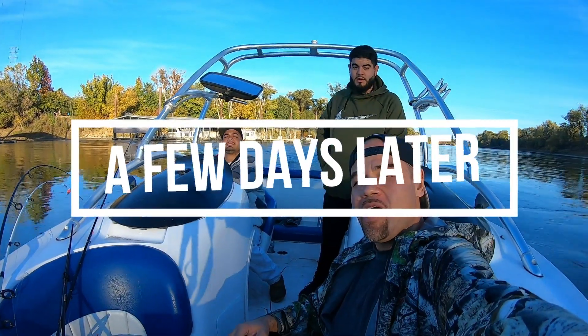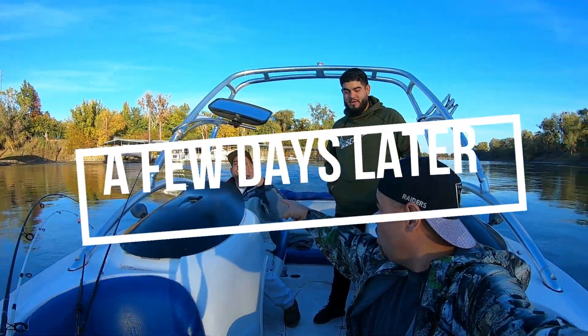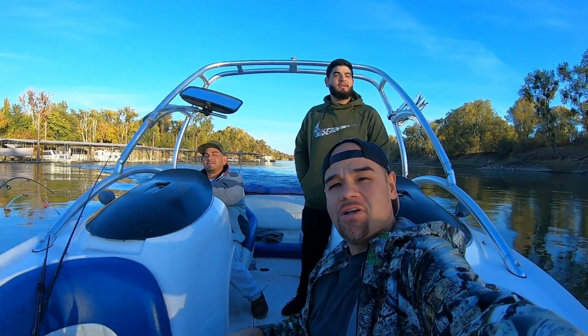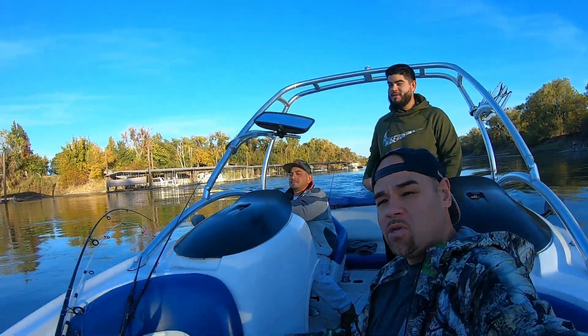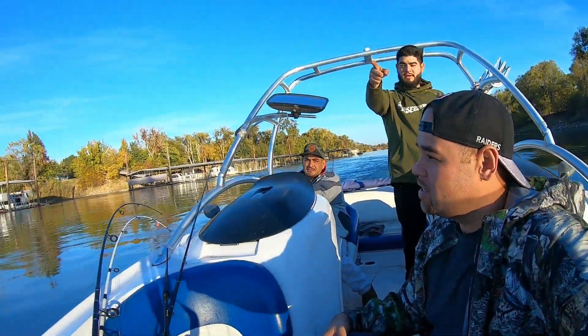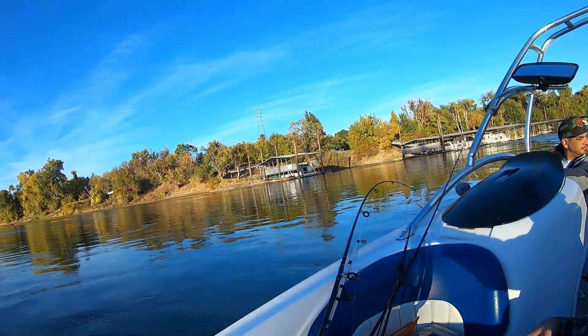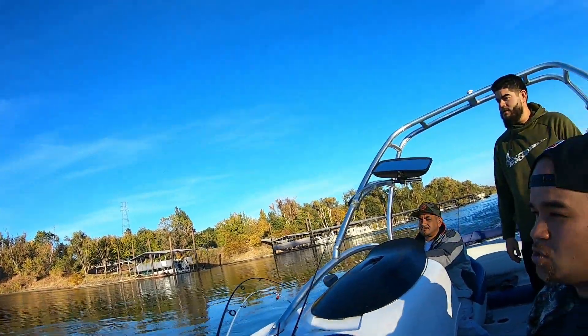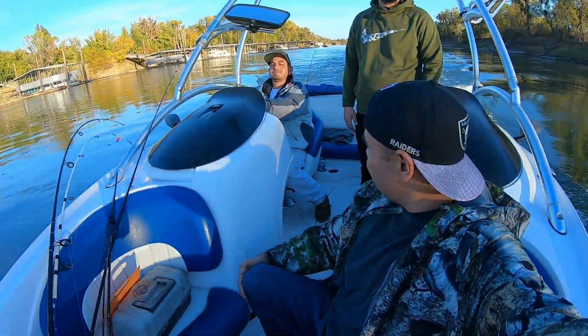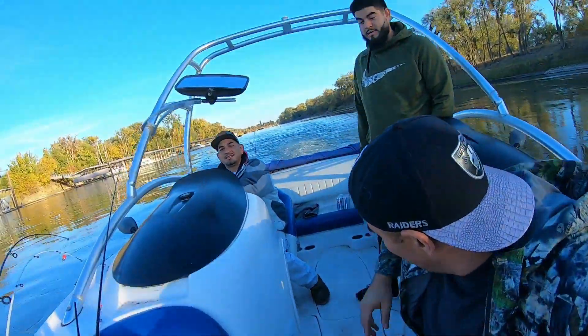We are in Verona fishing with Juan the Only One and his brother GB right here. Let's see if we can catch some stripers — stay tuned. We'll do some fishing right here and let you guys know how it goes. Look at this spot — beautiful place. I got two striper keepers here on Saturday. We're doing some striper fishing and some salmon fishing. Check out this nice boat!